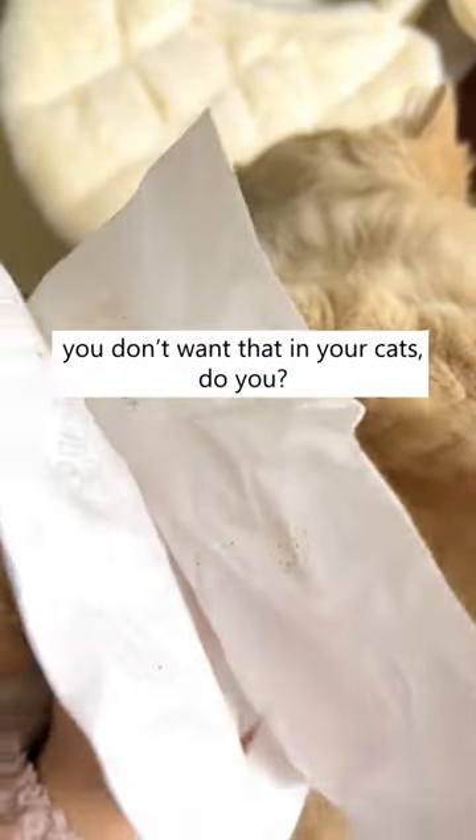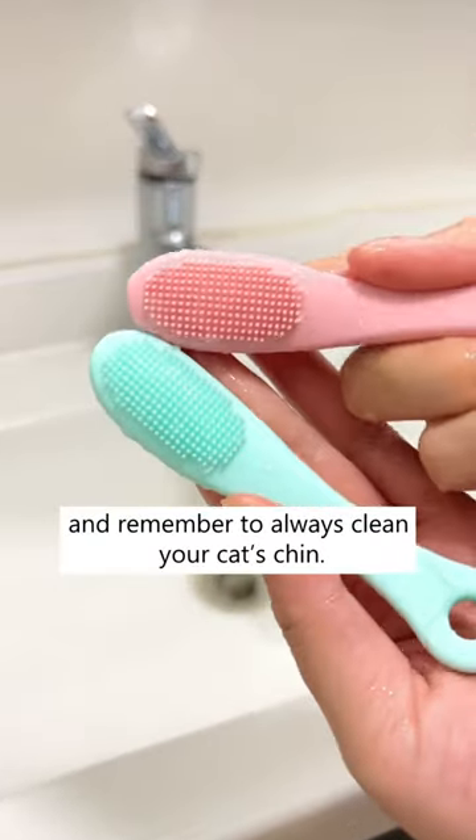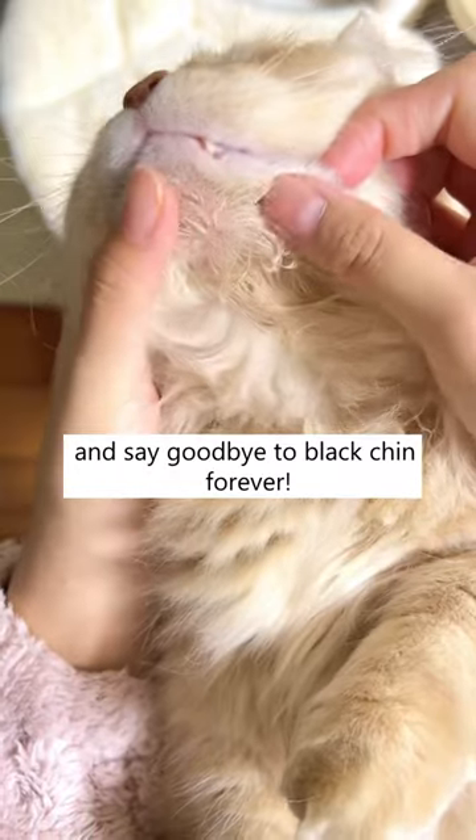You don't want that in your cats, do you? So stop being lazy, and remember to always clean your cat's chin. Get this today on Cuddles and Meow, and say goodbye to black chin forever.